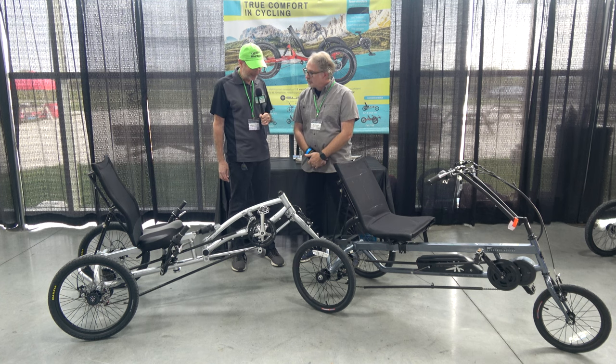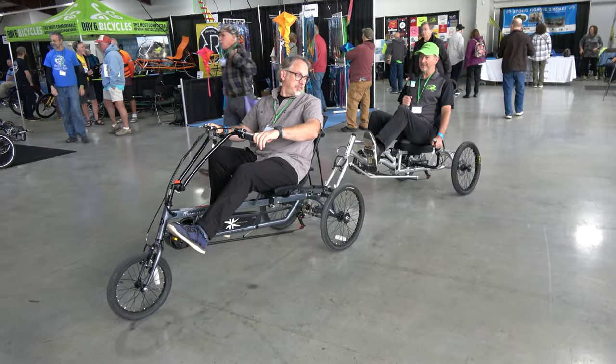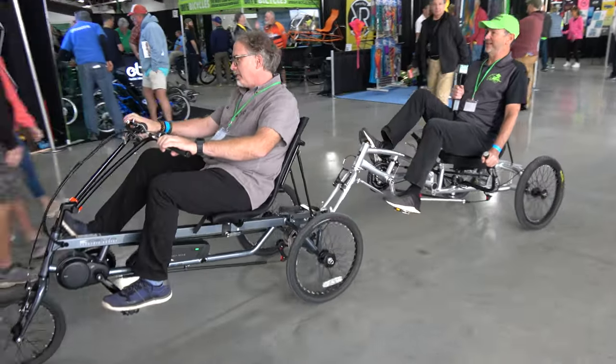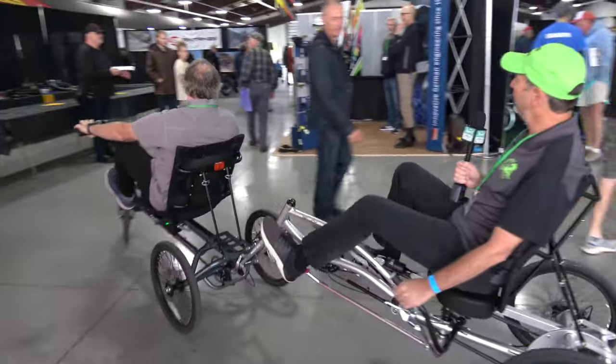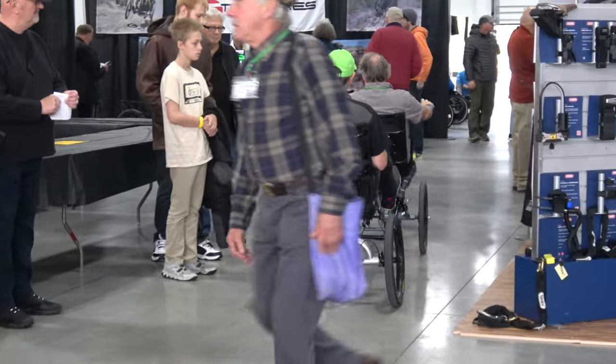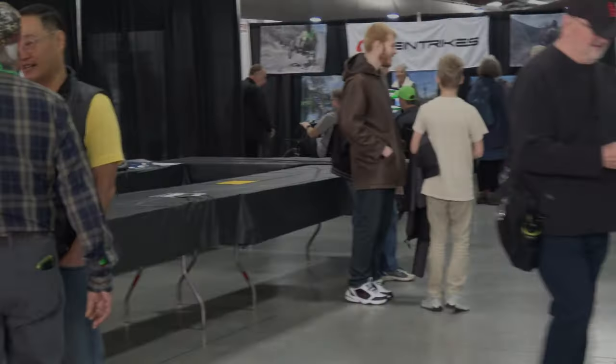It looks like a lot of fun. Do you think we can take a little spin on it? Absolutely, let's do it! This is great. You make a big impression when you're riding this trike — of course, if we hit any of these pedestrians, there'll be a large impression there.